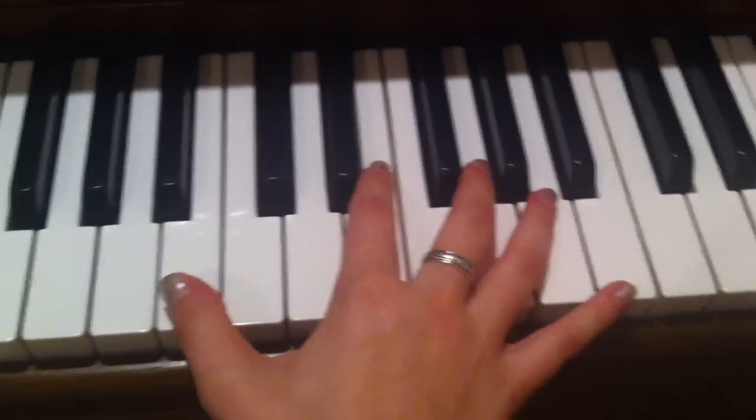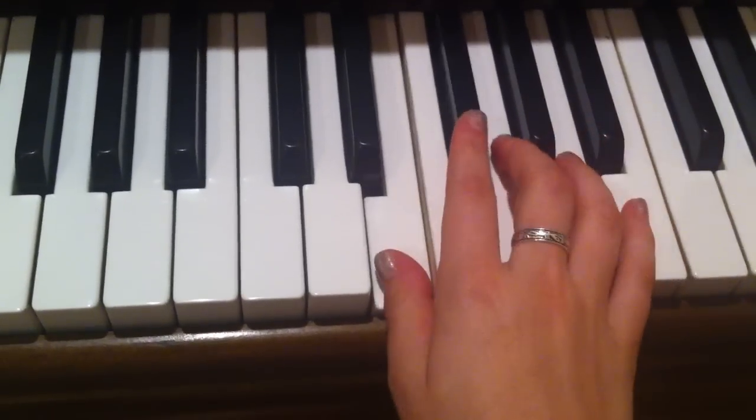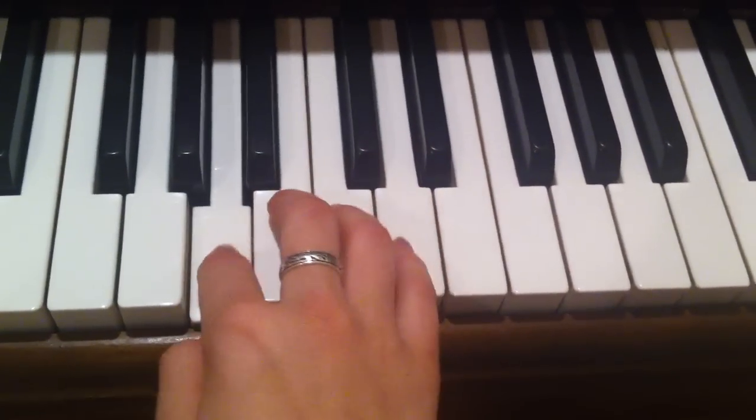So on the right hand it goes B, B, A, G, F sharp, E, E, G, F sharp, E, D, E, B, A.